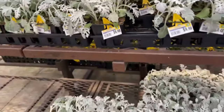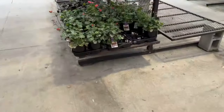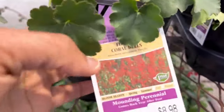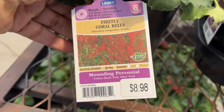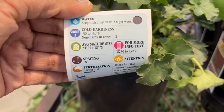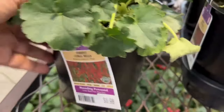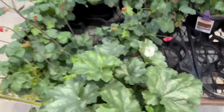And look what they have already — they have heuchera, or coral bells. These are $8.98. Your coral bells prefer shade, not full sun, and they will bloom spring and summer. You typically purchase these for the foliage and the texture, but they do have blooms — dainty blooms which you can even put in your floral arrangement. They get 24 inches tall and 18 inches wide. And right here you can see one of those dainty blooms.